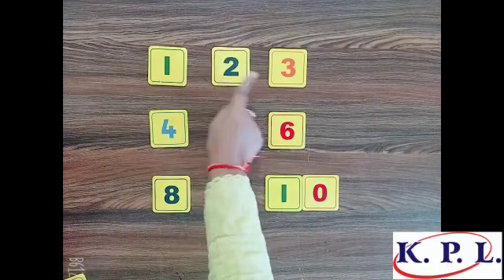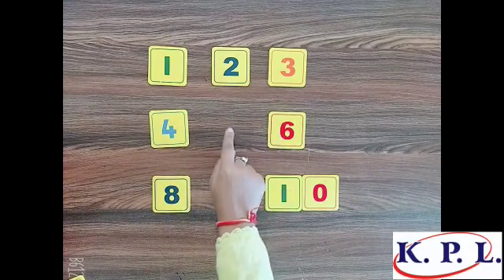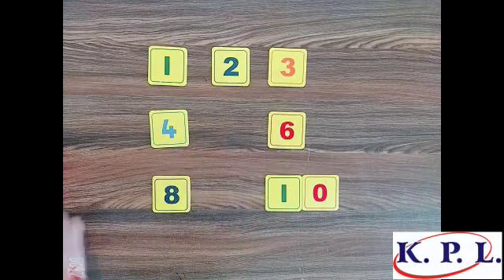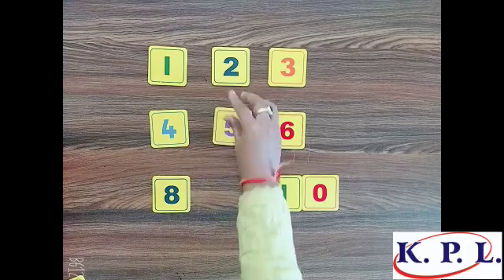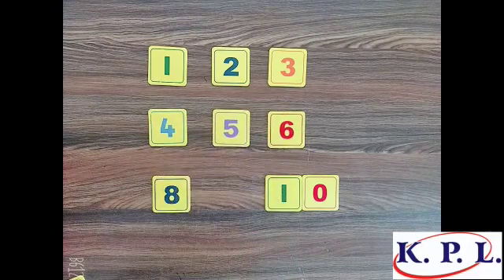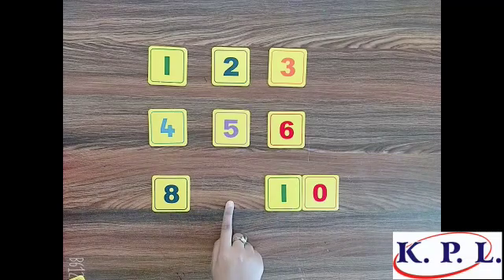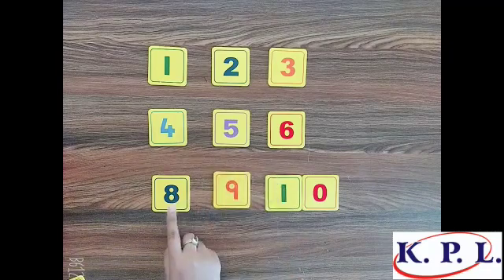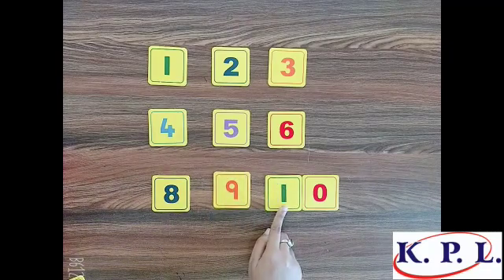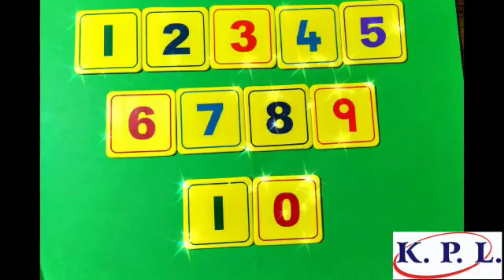What comes between these numbers? What comes between one and three? Two comes between one and three. What comes between four and six? Five comes between four and six. What comes between eight and ten? Nine comes between eight and ten. Let us practice and keep learning, kids!